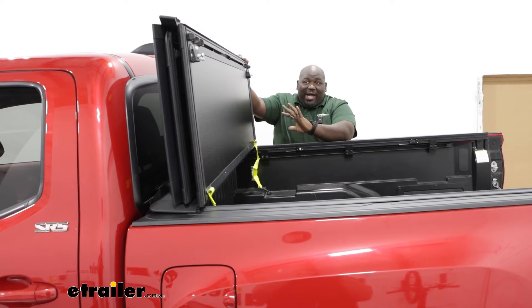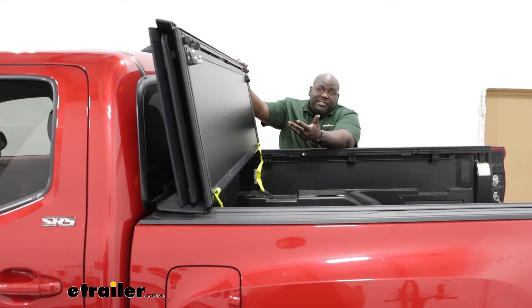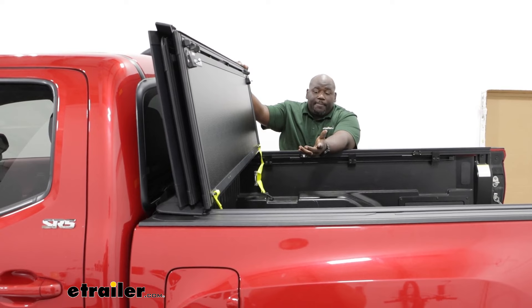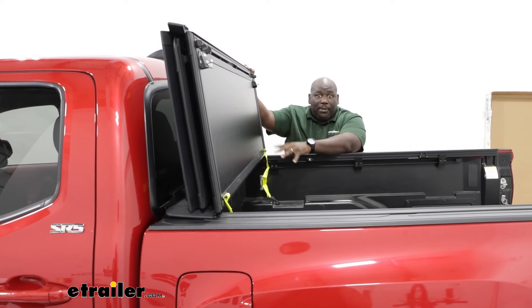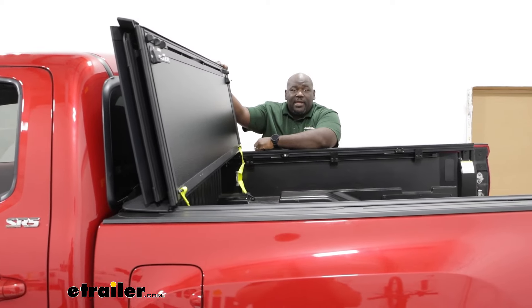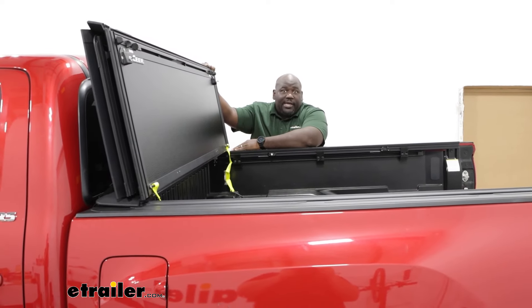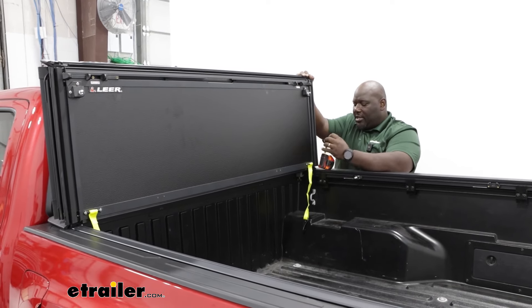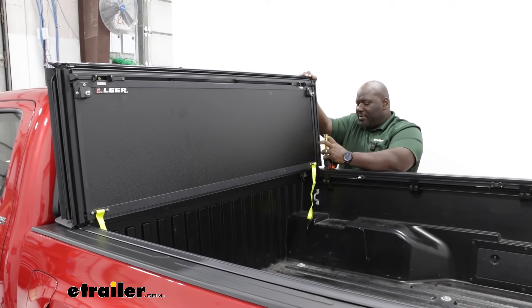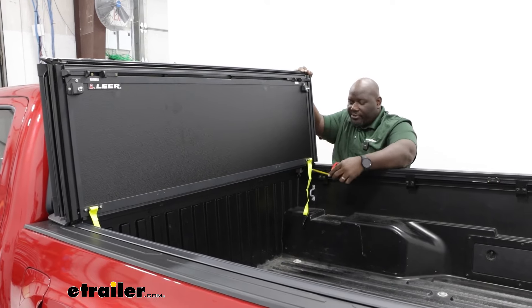Overall, the obvious con would be the fact that you are going to lose visibility out of your rear window. But the big pro is that you're going to get most of the access to your bed, which is pretty handy for a cover. I'm going to get some measurements here to see how much we're adding to or taking away from the dimensions of our bed.